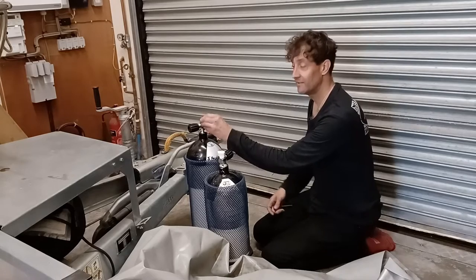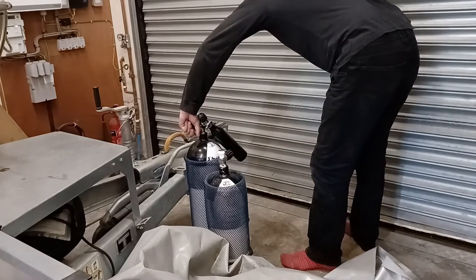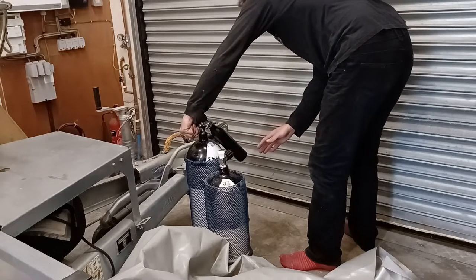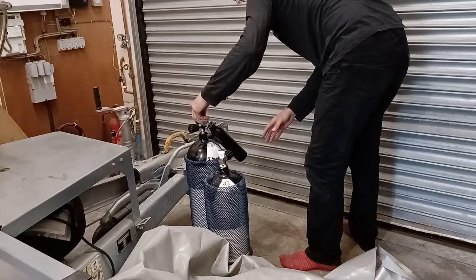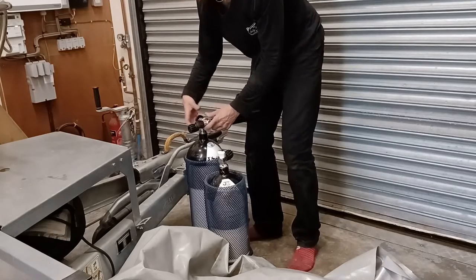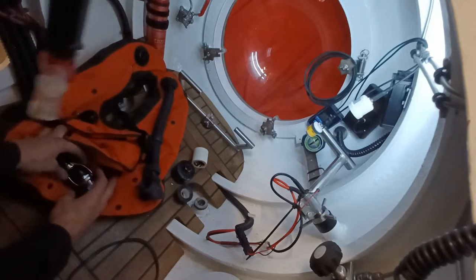I've got one of those little inserts that fits into the DIN fitting on this tank and that turns it into an A-clamp fitting. So I can do this — there we go. That goes up in there like that, connects to the jacket like this. I think I'm ready.